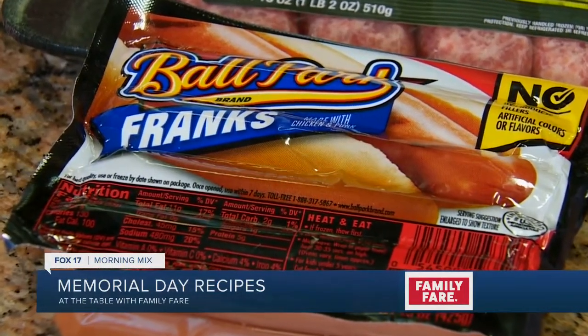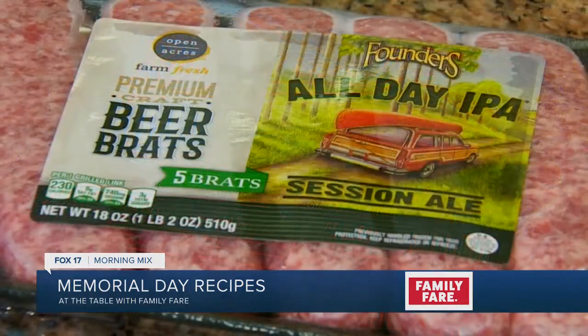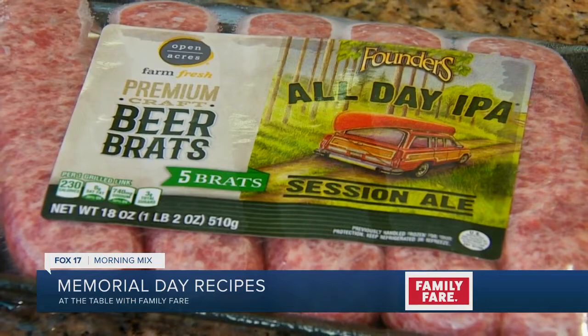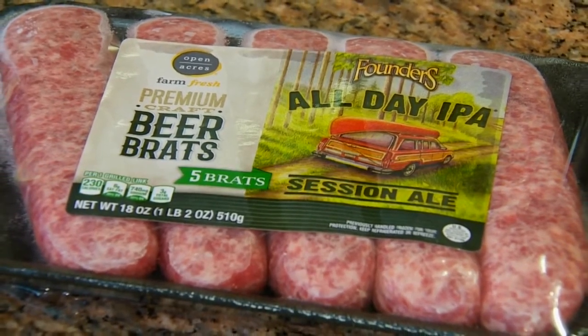We've gone five for five. They bring up Ballpark Franks at 99 cents. We also have Open Acres Beer Brats, which are three for five — that's the Founders Beer Brats, so delicious. But we've got some just great variety that we want to go over today.